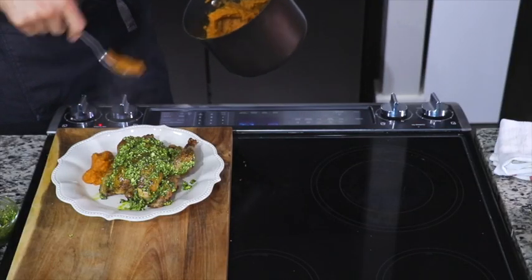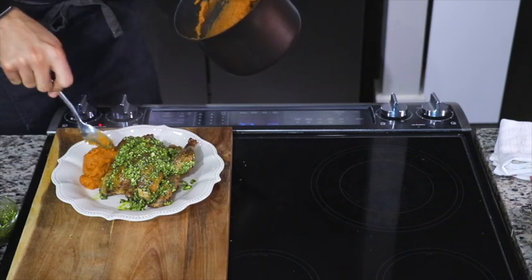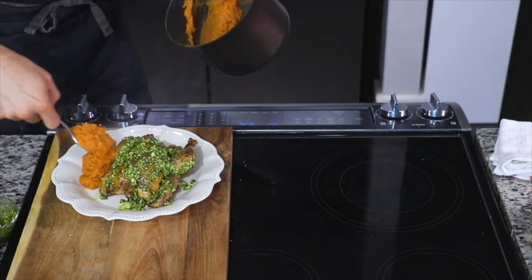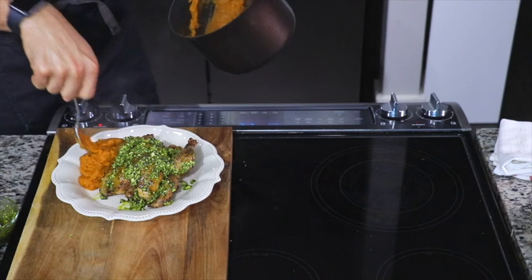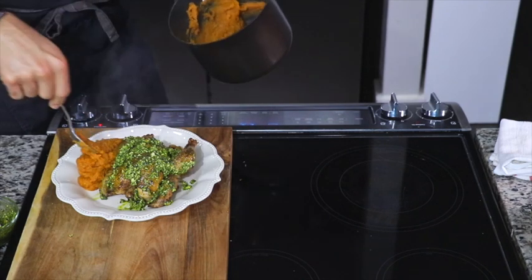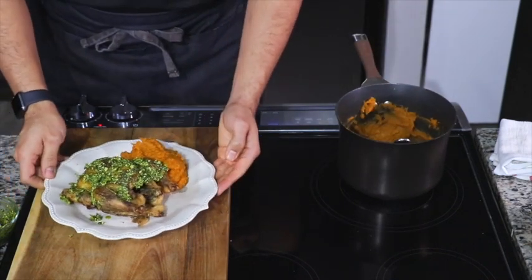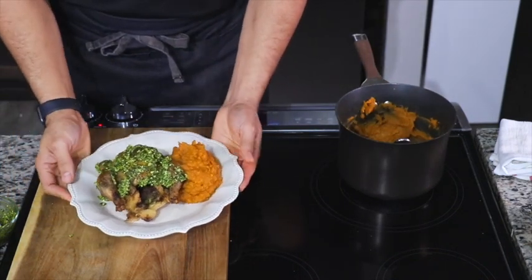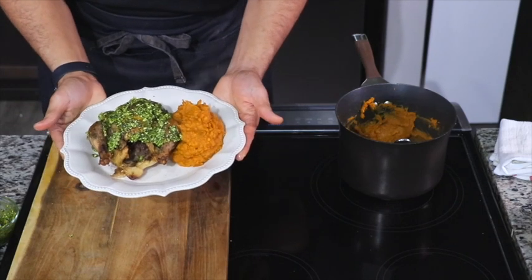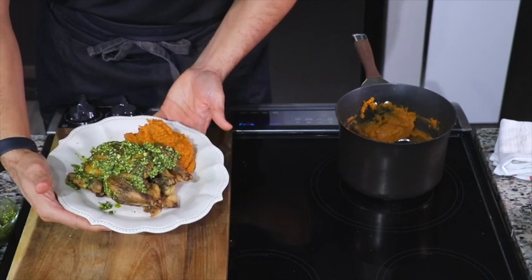Put your coconut mashed sweet potatoes on the side and that's how easy it is to make this! While the hens are in the oven you have an hour and 30 minutes to finish assembling all these wonderful ingredients to make a beautiful meal for you and your family. You can find the recipe link down below or go to kennetttemple.com — I'll see you next time!